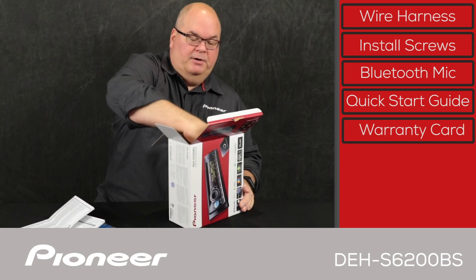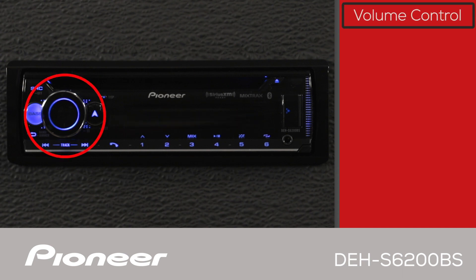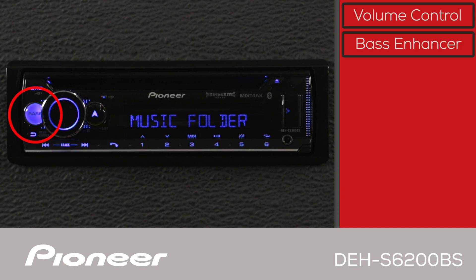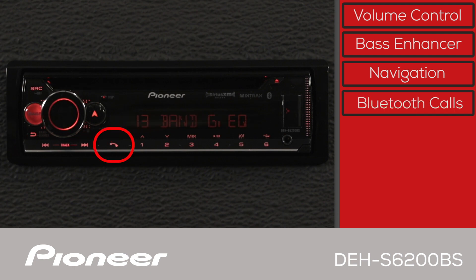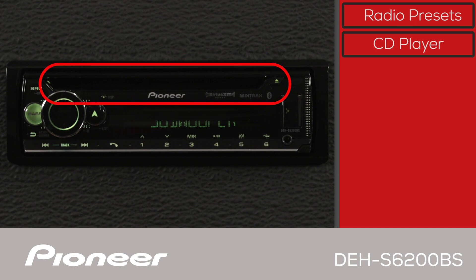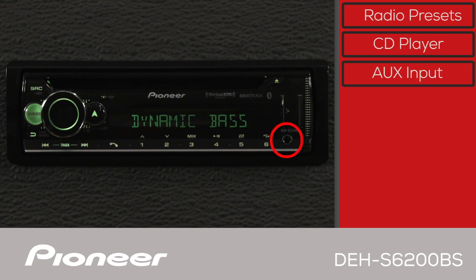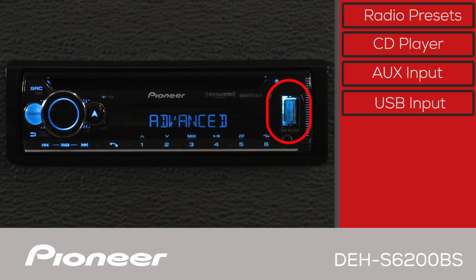Let's pull the receiver up out of here. The front panel of the DEH-S6200BS has a large rotary volume knob right here. Use this button to activate Pioneer's dynamic bass enhancer system. When using the Pioneer Smart Sync app, the navigation button here will activate your favorite compatible NAV app on your phone for turn-by-turn instructions. Use this button to make and receive hands-free Bluetooth phone calls. The radio station presets are across the bottom here. The CD slot is across the top here. The auxiliary input is here. The USB port here can be used to charge your phone and playback MP3 or FLAC music files from a USB flash drive.